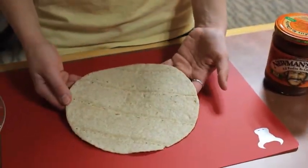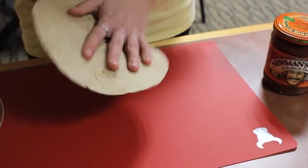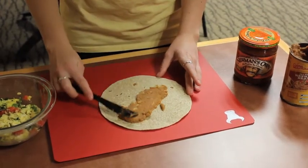First, we're going to start with a tortilla that has been microwaved for 30 seconds with a paper towel on each side. Then we're going to spread refried beans down the center of our tortilla.